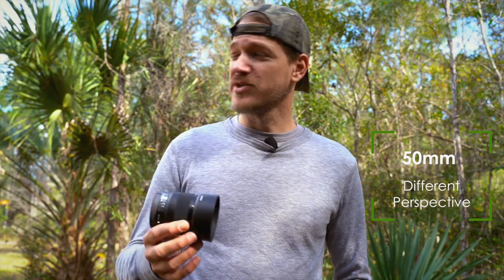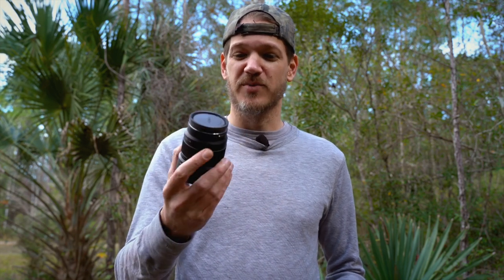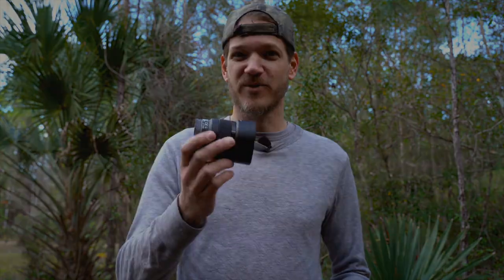Another useful aspect of the 50mm range is that it gives you a useful perspective that you probably wouldn't normally pull out in a landscape situation. You can use that to your advantage, experiment with compositions, and come up with some really unique shots that you probably would have overlooked if you were shooting on a wide 15 to 24mm type lens. It's great to offer a different perspective and step outside your comfort zone.